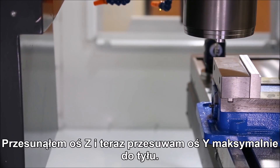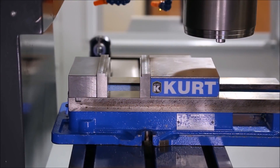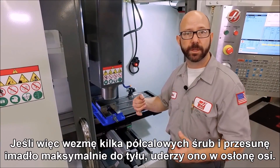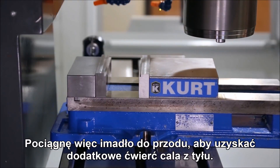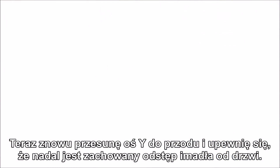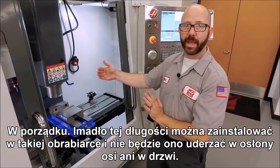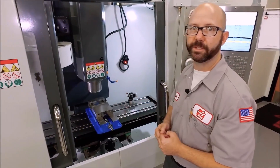We've jogged our z and I'm going to jog my y-axis all the way back. I'm getting closer than I'd like to — if I just grab some half inch bolts and put this vise down it's going to crash into my way covers. So I'm going to pull this forward where I've left myself maybe a quarter inch of clearance in the back. Now we'll jog it forward again and make sure that we still clear the doors. This length of vise can fit in this machine without hitting the way covers or the doors, but we still have to check one more thing.